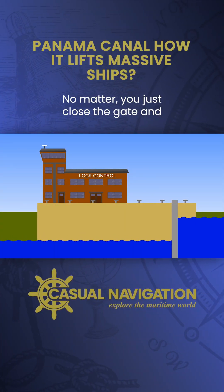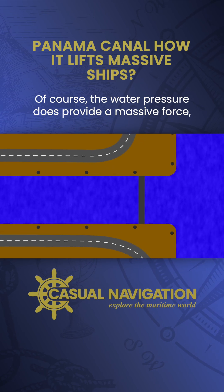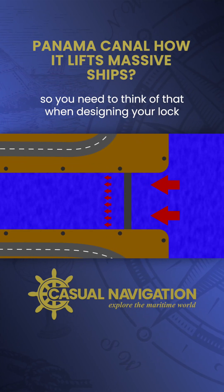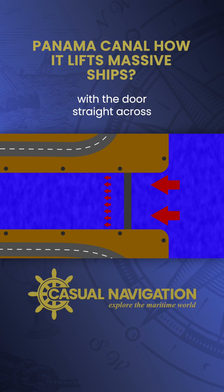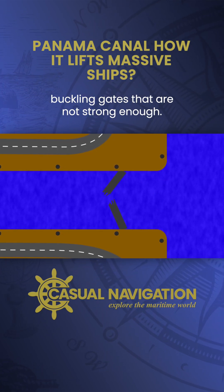No matter, you just close a gate and the difference is maintained. Of course, the water pressure does provide a massive force, so you need to think of that when designing your lock. With the door straight across, an incredible amount of force is applied, potentially buckling gates that are not strong enough.